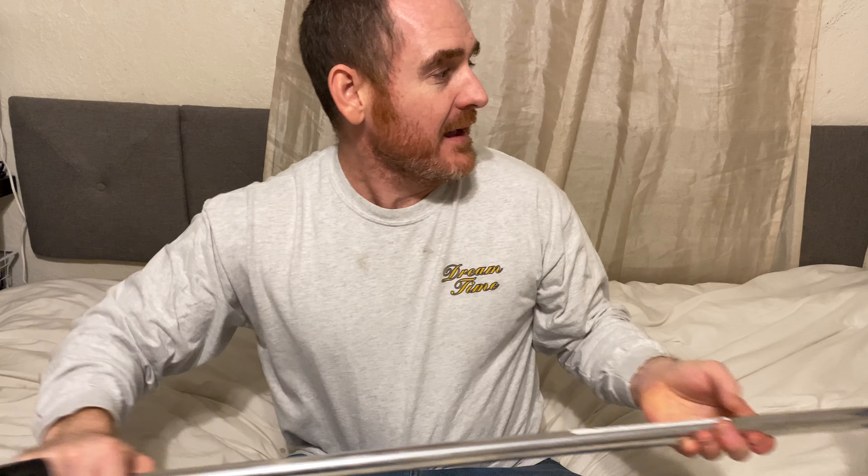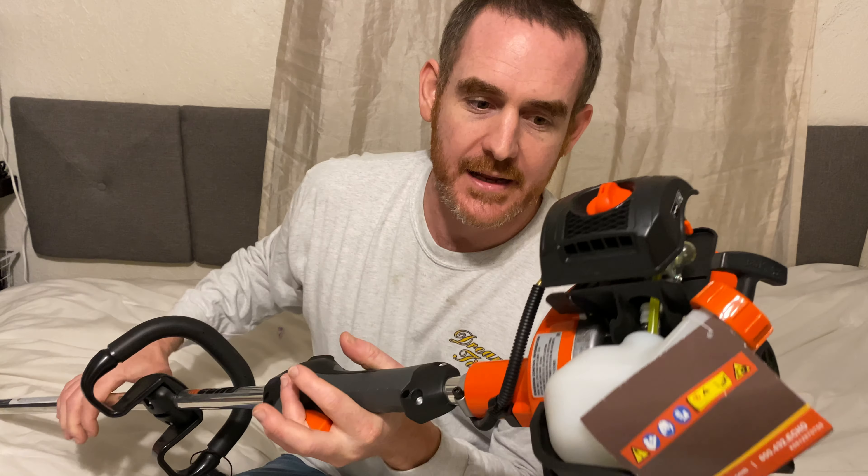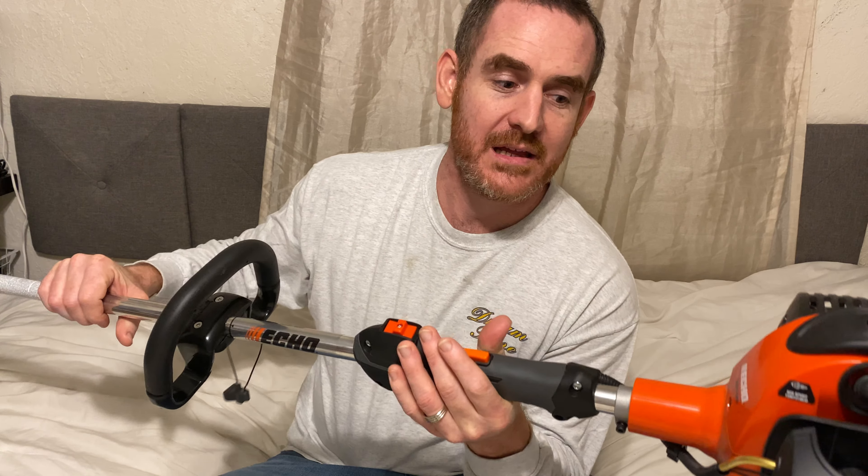Hello my friends, today I want to show you how to restring a weed eater. This is maybe a different model than some that you may have. This is a brand new weed eater — it even still has the quick start guide on it. It's an Echo, a really nice weed eater. I want to do a video before I get it all dirty and filthy, so I'm going to take the string off and put it back on and show you.